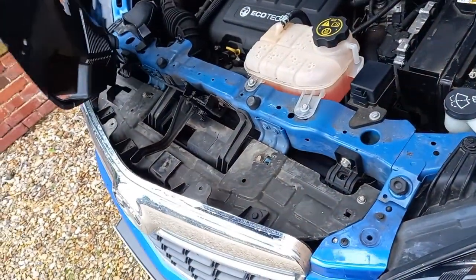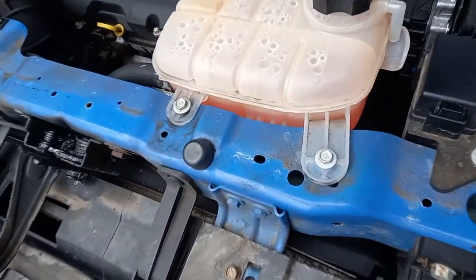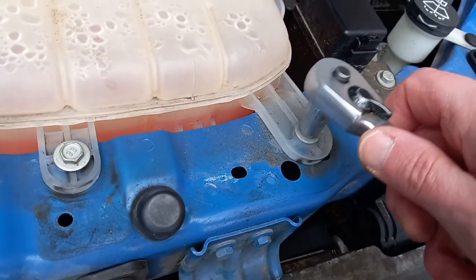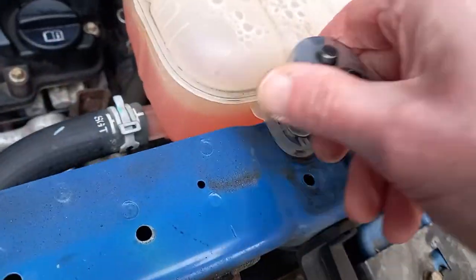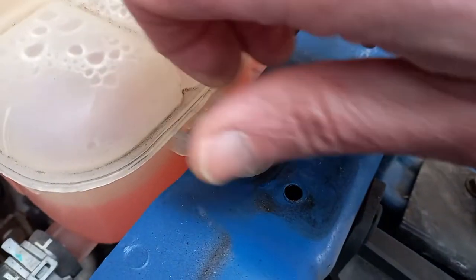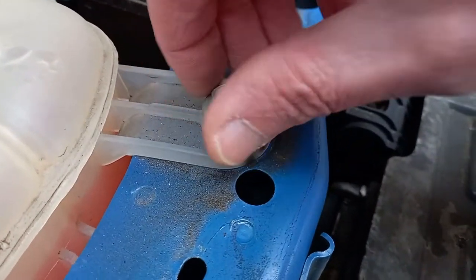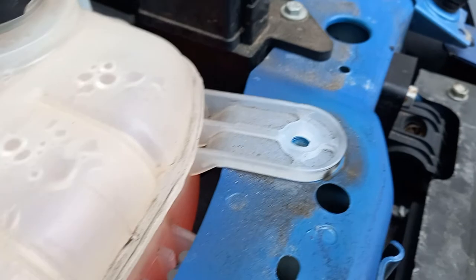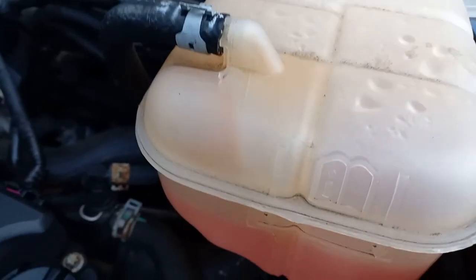This will reveal the two fixings for the coolant tank. Using a 10mm socket or spanner, loosen and remove these two screws. You will see that the tank is still supported by the bracket.